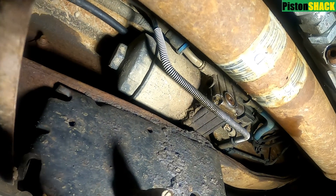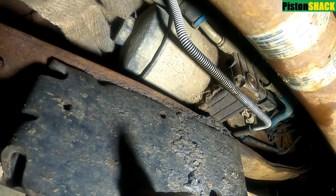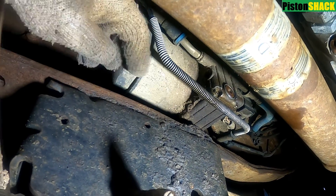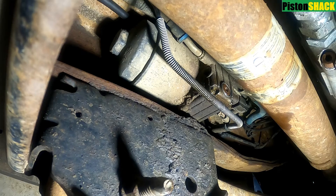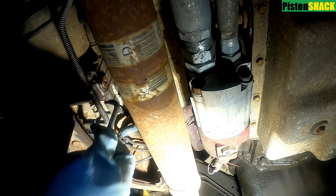The primary fuel filter is located under the driver's door on the frame rail — that is our filter. As you can see, there is a module called the horizontal fuel conditioning module. On the side of that module you can see a brass plug, and we have to remove it to drain the fuel.